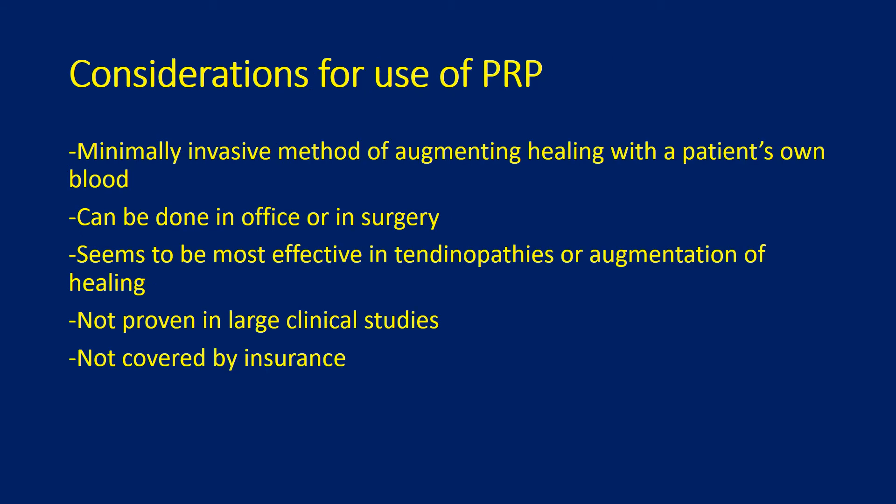Some considerations for the use of PRP include that it is a minimally invasive method of augmenting healing with a patient's own blood. It is simple and can be done in the office or in surgery. It seems to be most effective in tendinopathies or augmentation of healing. However, it is not proven effective in large clinical studies and is not yet covered by insurance.